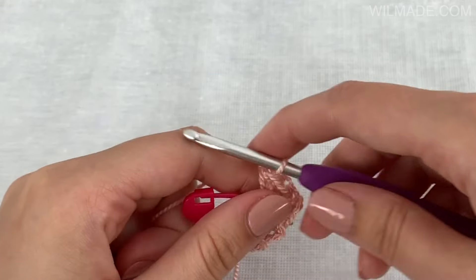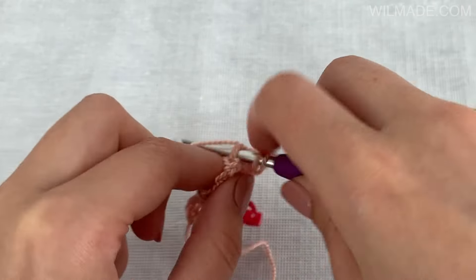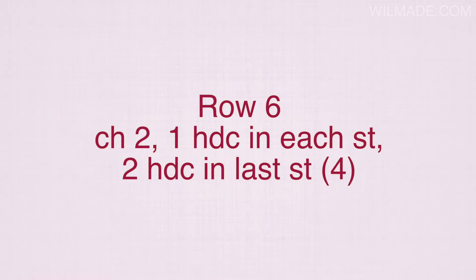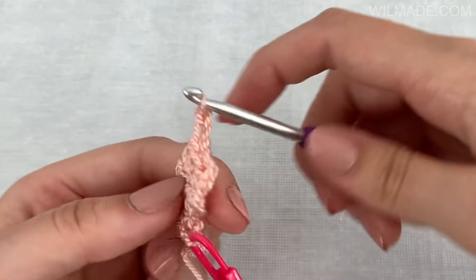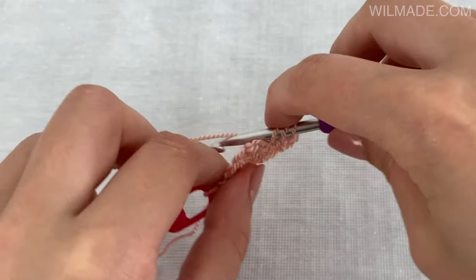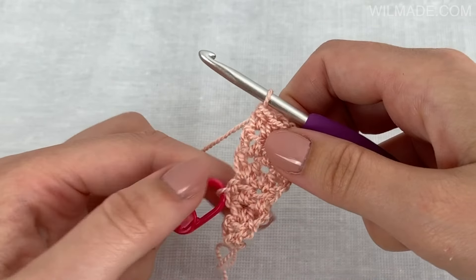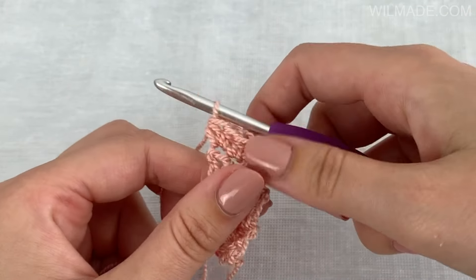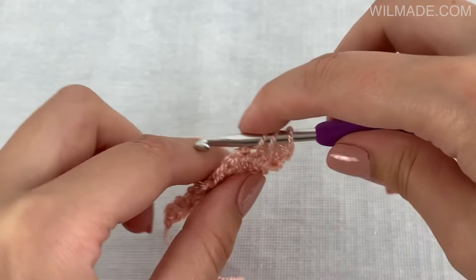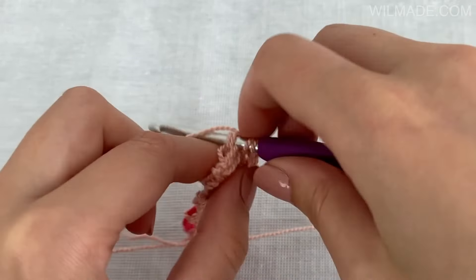Then we continue with row 5: chain 2 and work 1 half double crochet stitch in each stitch till the end. Then chain 2 and work 2 half double crochet stitches in the last stitch. Chain 2, work 1 half double crochet stitch in each stitch till the end. Chain 3 and work 2 half double crochet stitches in the last stitch.